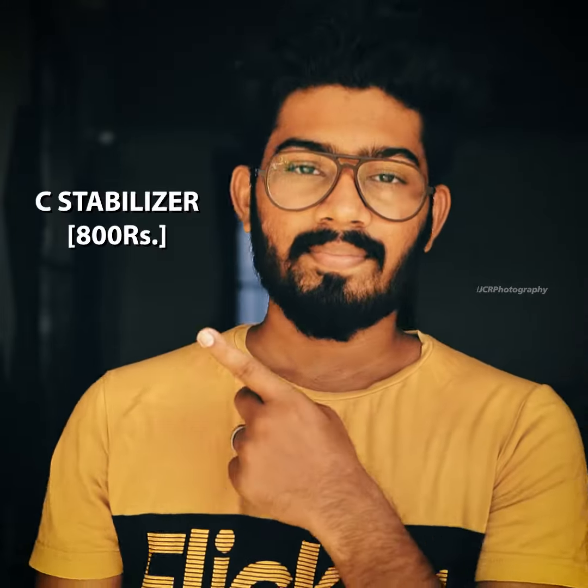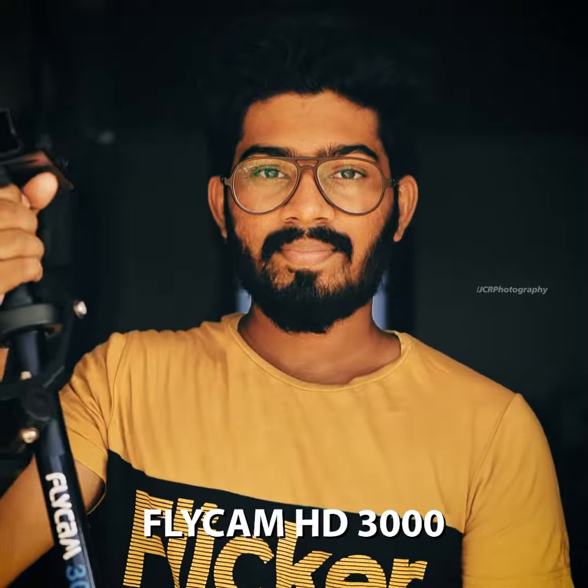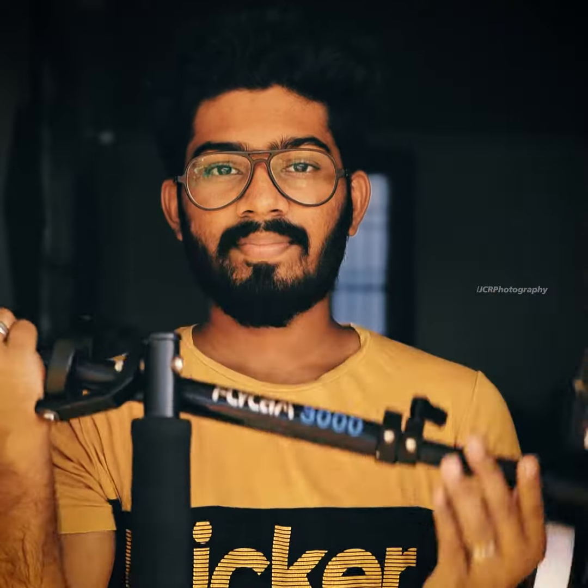Hey friends, we've got the E100 Stabilizer — the Flycam SD-3000. This is a mechanical stabilizer, completely for the amateur cinema photographer.